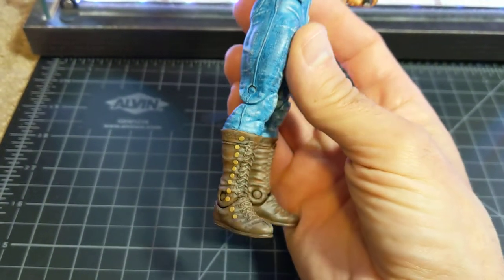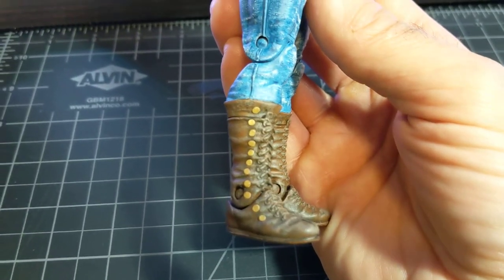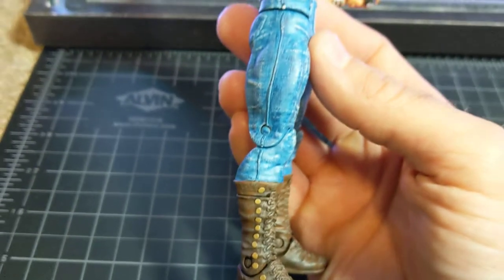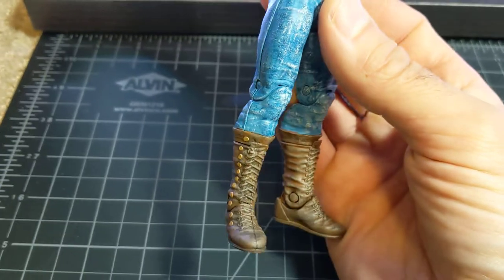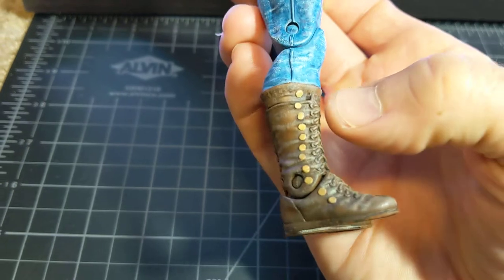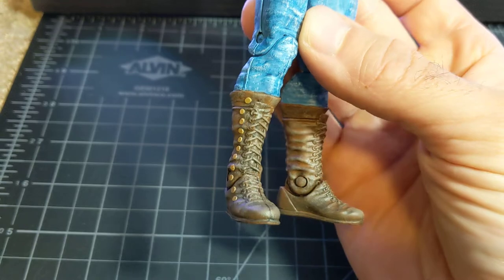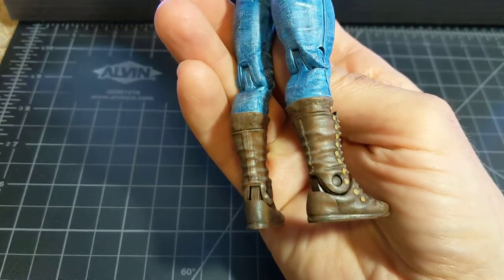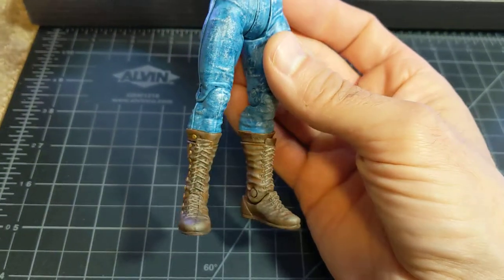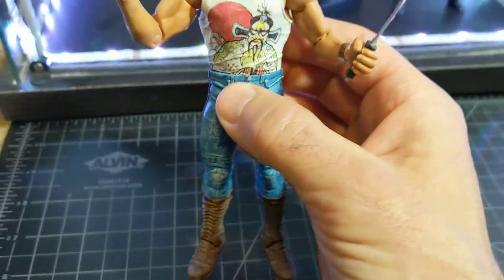At this point I was still fairly inexperienced and didn't really know much of what I was doing. I put on all these little snaps on his boots — the figure already had boots, but I actually sculpted them to make them larger, adding a top portion to make them a little higher up, put on the little snaps, and painted everything up. And yeah, that's what I came up with.